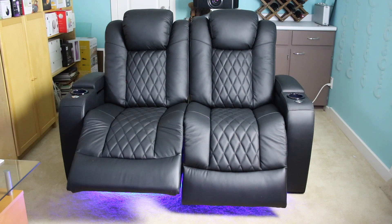Unboxing the chairs took the longest; setting them up took just minutes. The controls for your motorized Valencia home theatre seat are embedded into the cup holder here in the armrest. You can turn the lights on or off, adjust the footrest or the recline level. The lumbar support is also fully adjustable, as is the headrest.